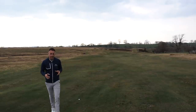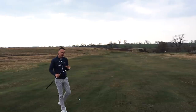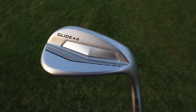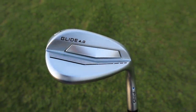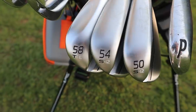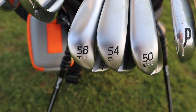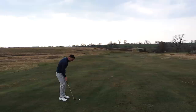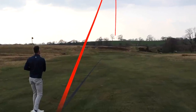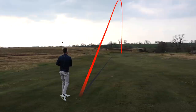I've quickly locked on - 120 yards exactly. Another new addition in the bag: I've got a 50-degree Ping Glide 4.0. I'm really impressed with it - the looks, feel and performance are absolutely superb. I've got a 50, 54, and 58. At 120 yards I'm going to hit a smooth 50-degree - just cut that a touch skinny but it's up there, pin high, probably about 20 foot.